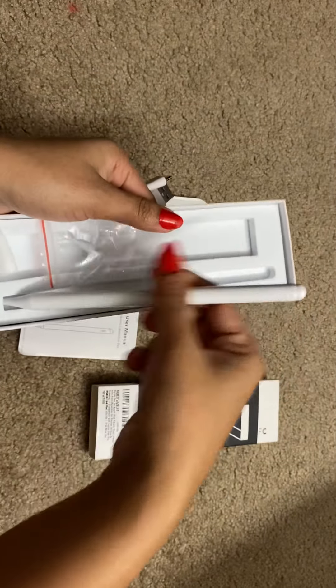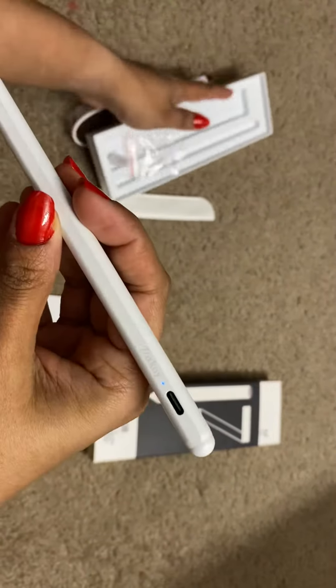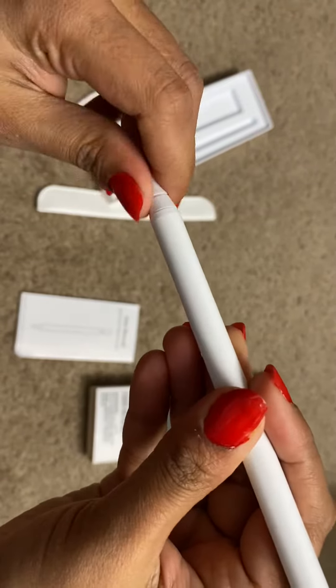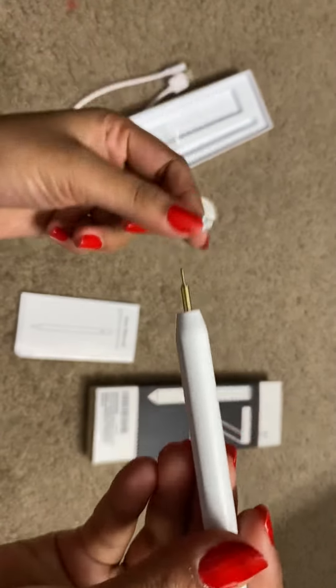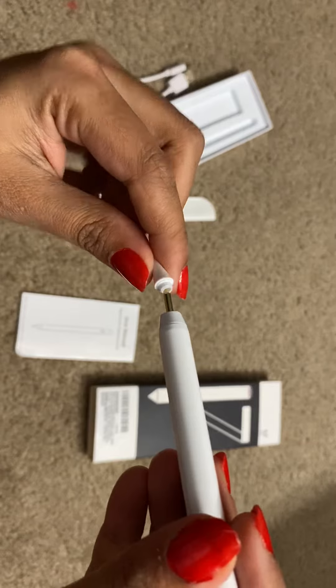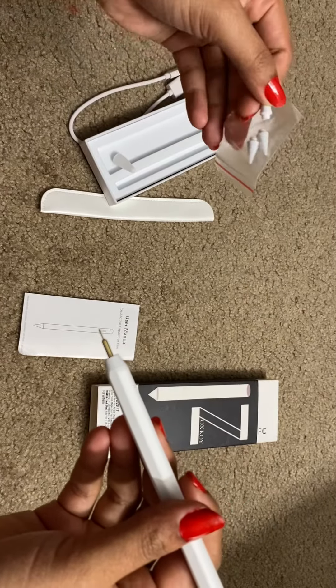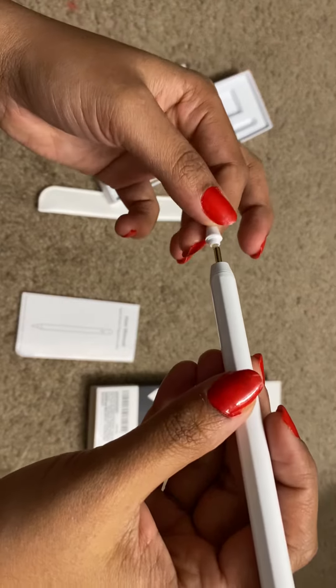And this is the pencil — wow, it is of good quality! So if we want to replace the nib, we can replace it whenever we want. And we have the spare nibs here as well.